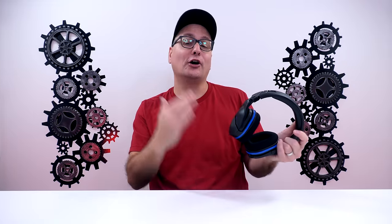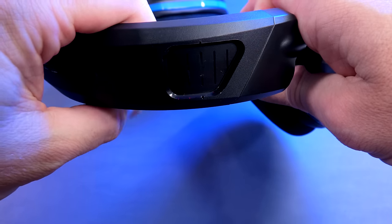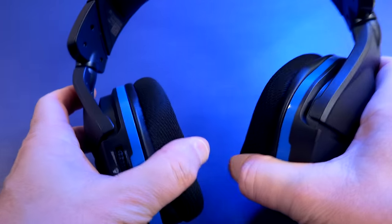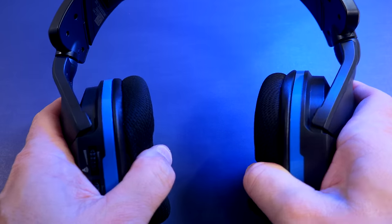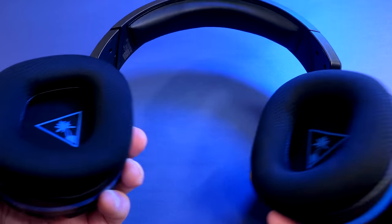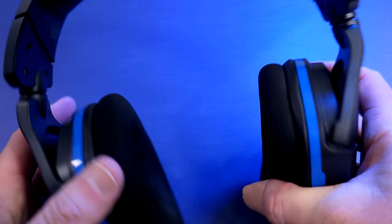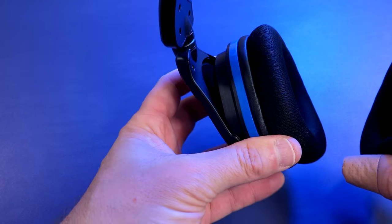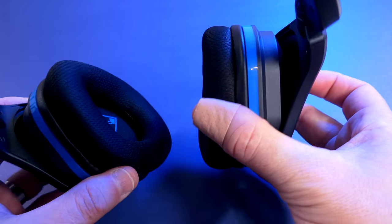As far as comfort on the Stealth 600 Gen 2, there's plenty of adjustment. As you can see, they click out, you've got little numbers and they hold their notch very well — they don't just budge on you. As far as your ear cups, full swivel, a little bit forward, and they go totally flat. If you want to lay them on your chest, really nice, because again they're going to fit any head shape. The ear cups also go in and out just a little bit and they don't clank.